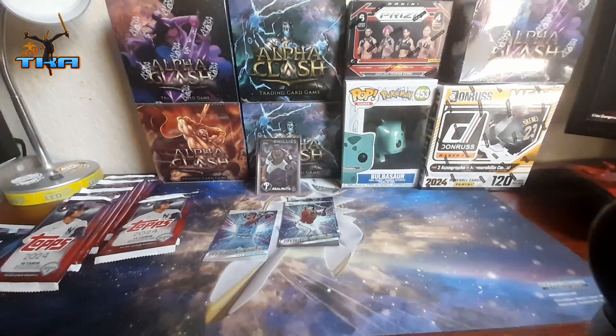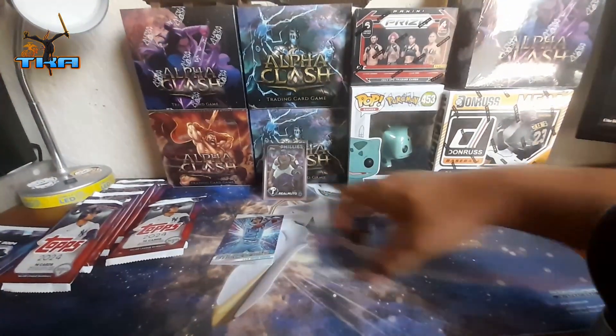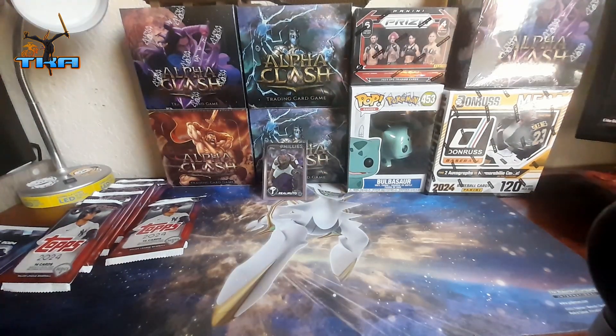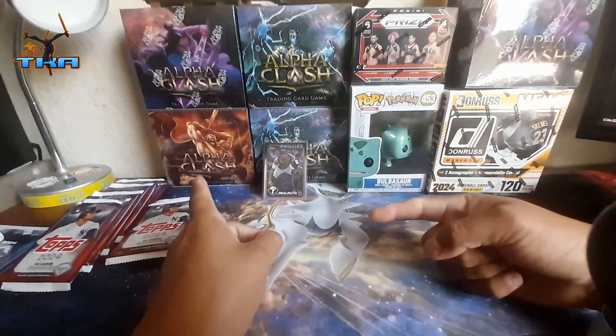Not too bad, not too good — could be a lot better. Could be a numbered card in there, I wish. Now we're gonna start on the second stack.